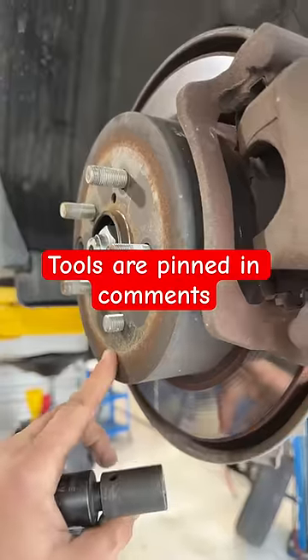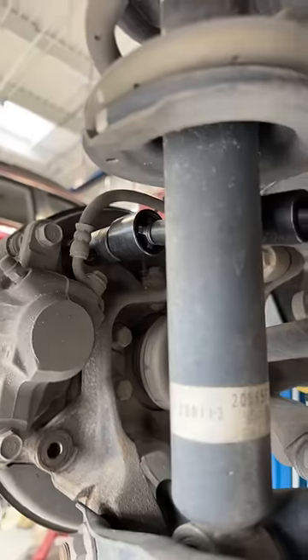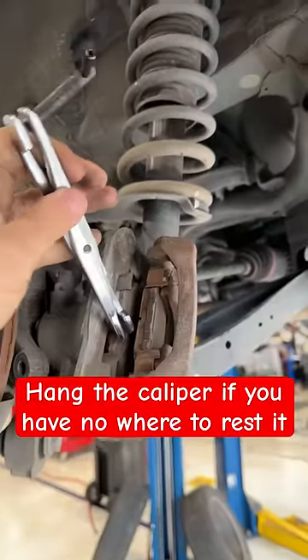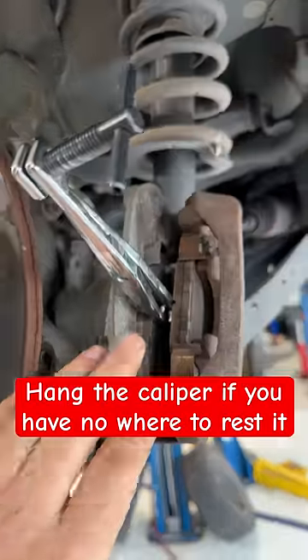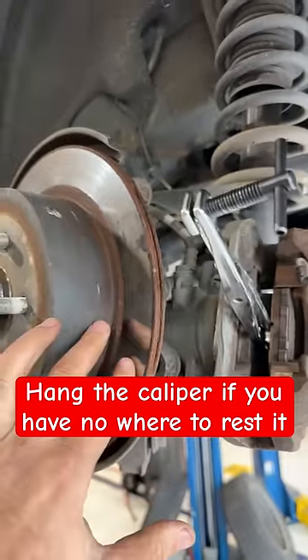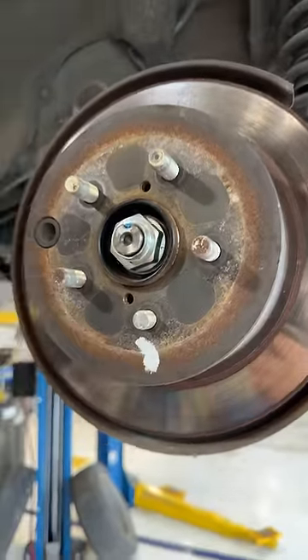We've got a busted lug nut — let's get it taken care of. Let's take off the caliper bracket. I'm going to put this OTC pad spreader in here to hold tension so my pads don't fall out, just like so. I open them up a little bit so it slides back on the rotor. Make sure to pump your brakes when we're done. Get a marked position on the rotor so I can mount it back correctly.